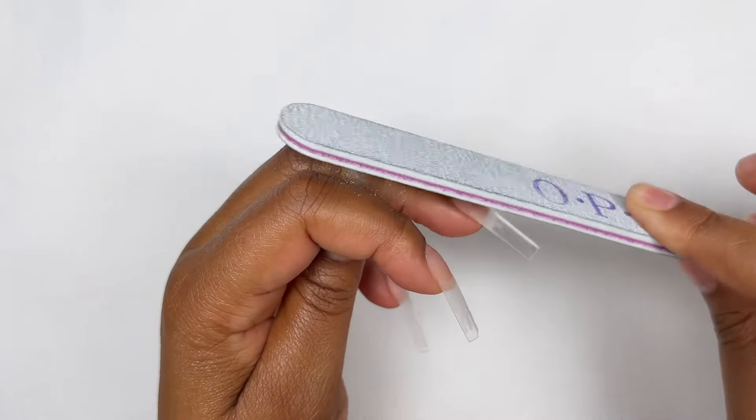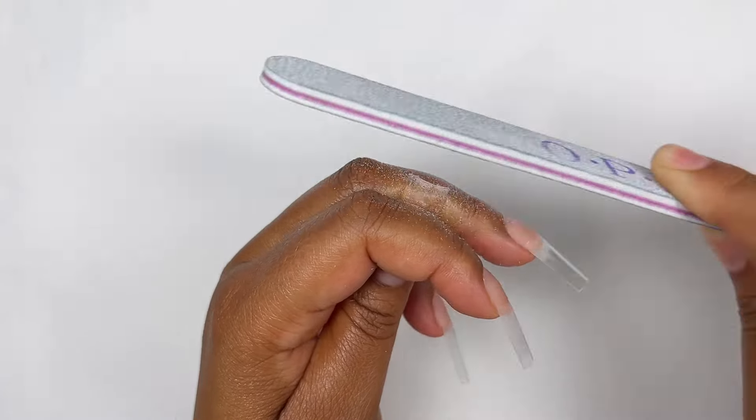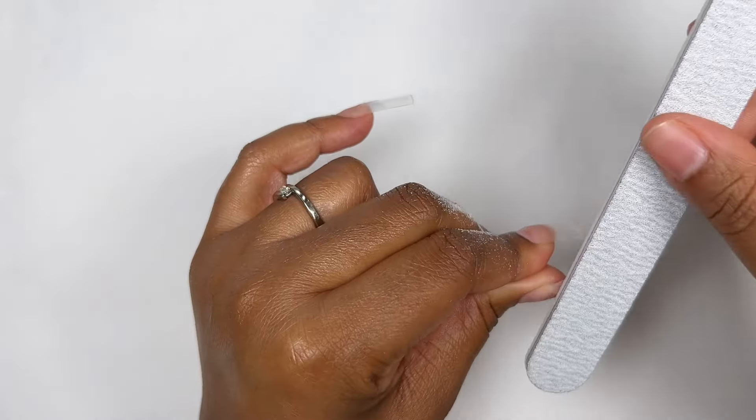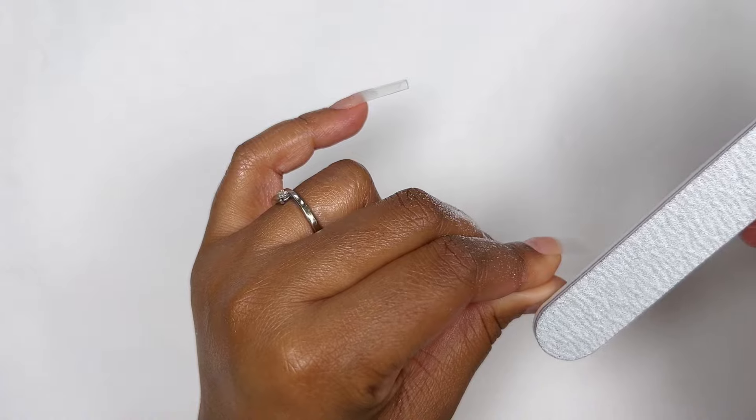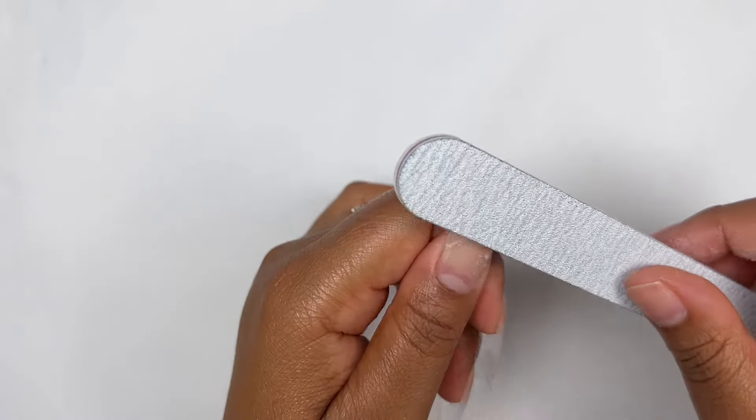After trimming them down, it's time to taper them in and file up those free edges. I also find that if you shape up your tips before you apply acrylic it really helps with application time — you just work much more quickly.